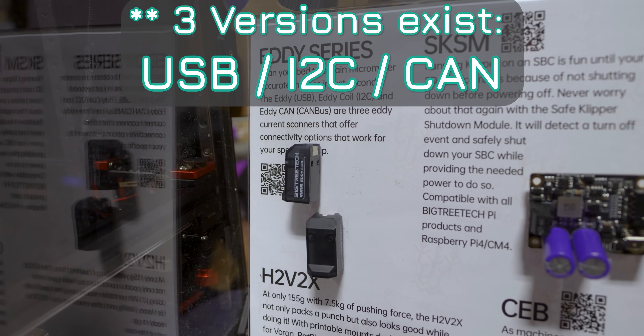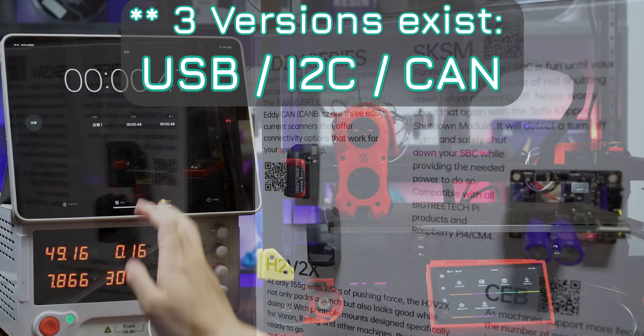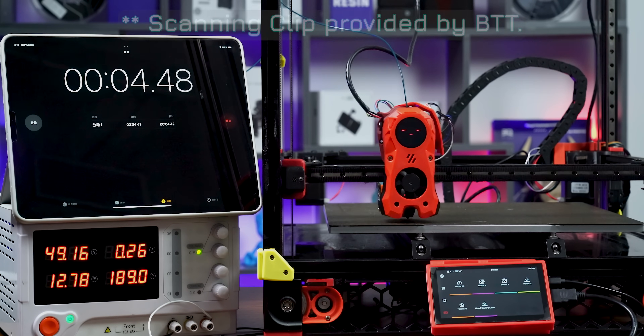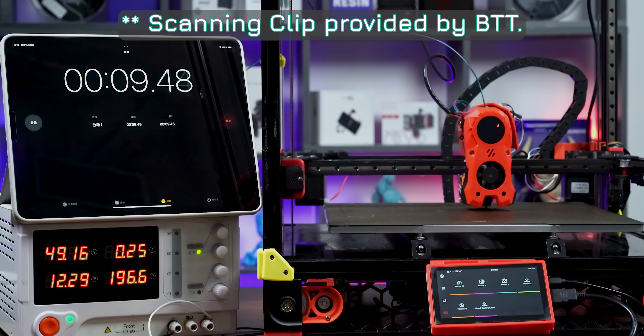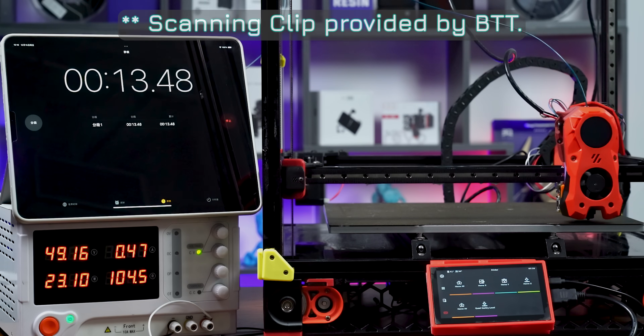I love to see anything that simplifies not having to home-run a bunch of USB or additional CAN cables. It still can be connected via USB or an I2C connection, so if you're running something that doesn't have an add-on CAN port like an EBB36, that does have an I2C connector, so you can still wire to that.